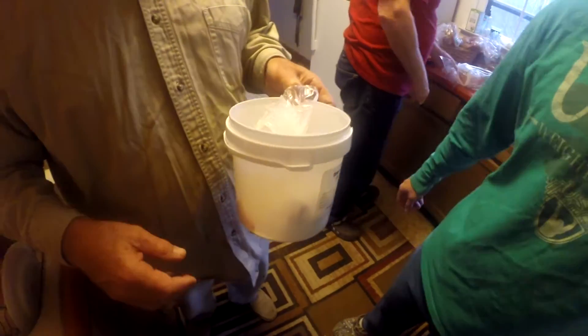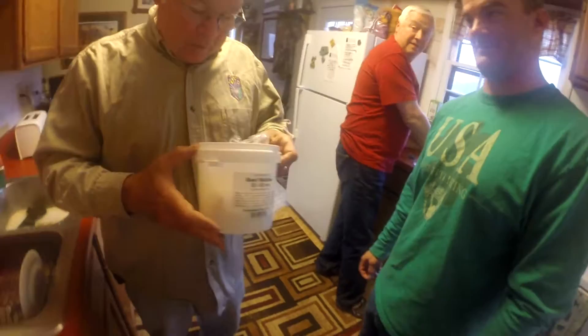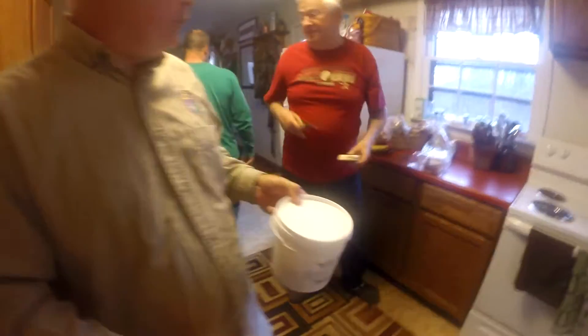Last year when we got done sausage making, these went upstairs with the others. They should have gone in the freezer — that could be a problem. Oh my God. Okay, we got our answer. Smells like a dead animal in there.